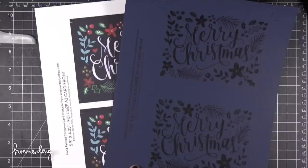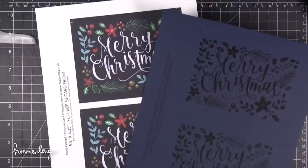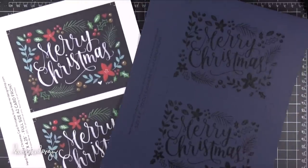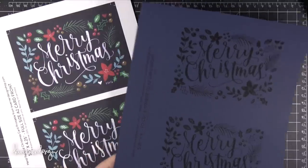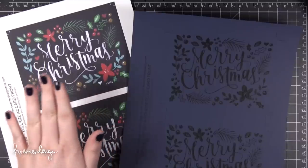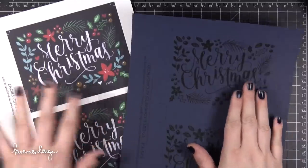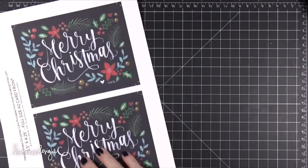Hi everyone, Kristina here. I have created some printables based on that hand painted Christmas card that is in the previous video. I wanted to just show you guys how you can assemble those really quickly. So I'm going to start with the full color version. There are two versions in my shop: a full color and a black and white version that you can use for foiling.